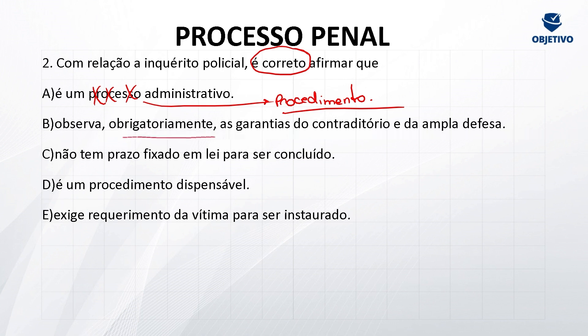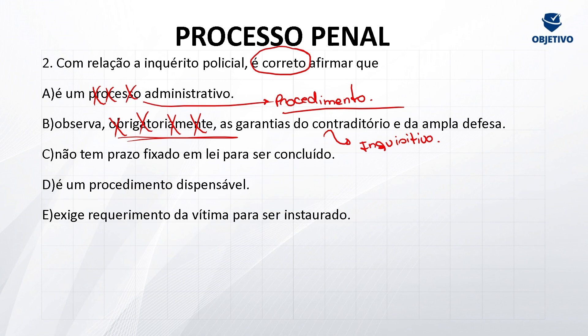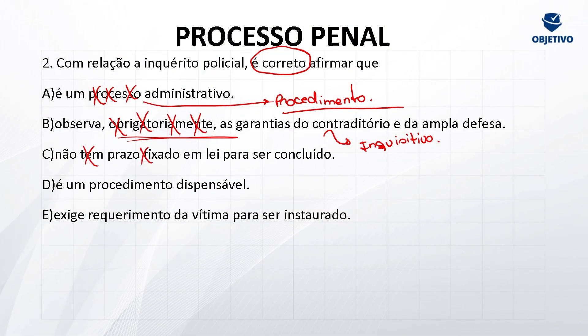Letra B: observa obrigatoriamente as garantias do contraditório e ampla defesa — não tem contraditório e ampla defesa no inquérito policial. Por quê? Porque o inquérito policial é inquisitivo. Quando vai ter ampla defesa e contraditório? Lá na frente, quando iniciar o processo, na produção das provas. Como não se produz provas dentro do inquérito policial, não há necessidade de ter contraditório e ampla defesa. Letra C: não tem prazo fixado em lei para ser concluído — pelo amor de Deus! Tudo tem prazo no CPP. Tem prazo para oferecer denúncia, tem prazo para o crime prescrever, tem prazo máximo de prisão, e também tem prazo do inquérito — a gente vai trabalhar esse prazo. Letra D: é um procedimento dispensável — correto, gabarito letra D.